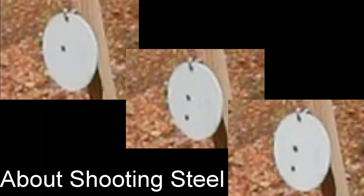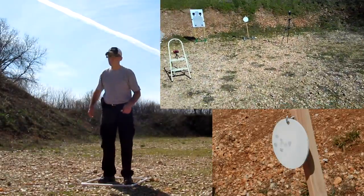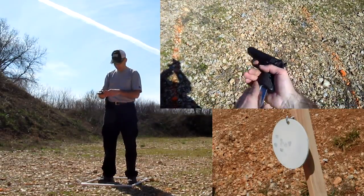Using the high-speed camera at 1,200 frames per second on some steel targets, I wanted to see what the bullets did when they hit the steel plates. The bullet actually flattens out and fragments — sometimes it drops straight down, other times it ricochets off to the right. That's why you really want to stay back at least 10 yards when shooting steel targets, even with a 22.